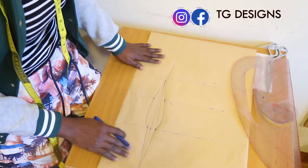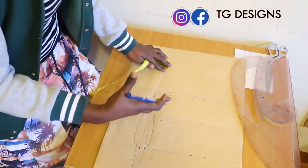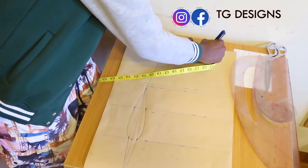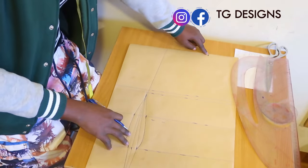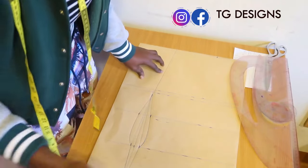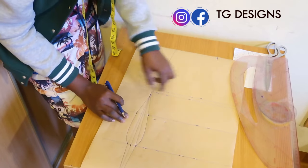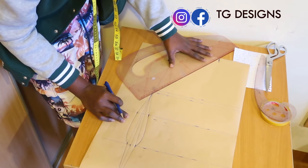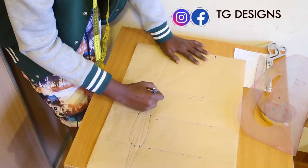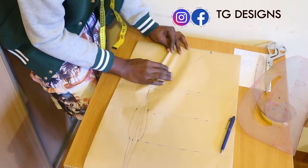This is what it looks like. Now come to your shoulder — from your shoulder, mark between 5 to 6 inches depending on how you want your bustier cup to pop up. I'm going to make it 5.5 inches; you can use 5, 6, or 5.5 — it all depends on you. Now connect this shoulder dart through your bust point to the bust.